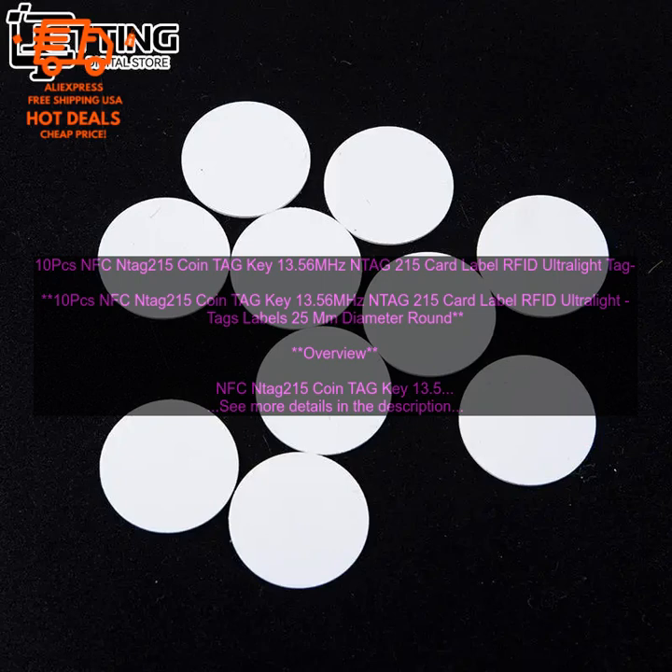Where to buy: These NFC tags are available for purchase online and in retail stores. Some popular retailers that sell these tags include Amazon, eBay, and Walmart.